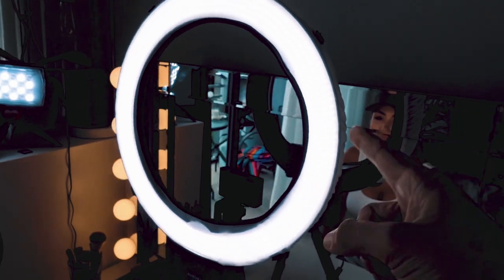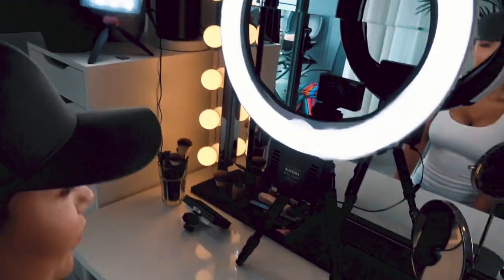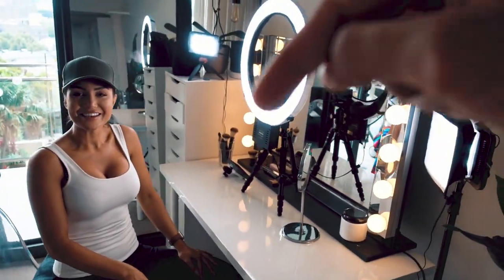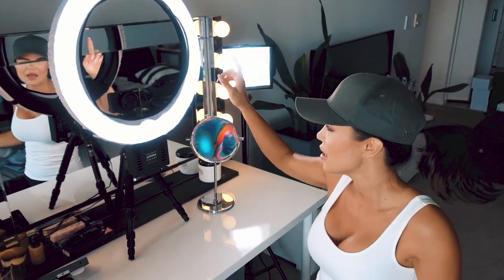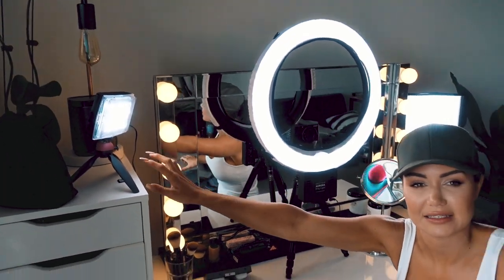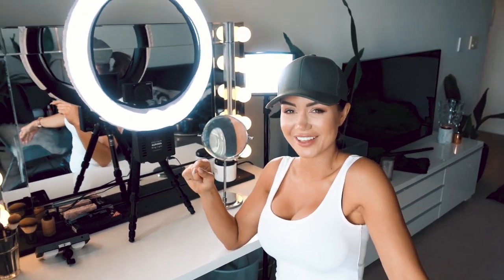We've got the light rig here, the light ring thing here, another light thingamajig here. I love how you know the correct technical terms. I'll link everything in the description below if anybody wants to replicate this ridiculous setup. This is an LED light with a softbox, a ring light, and a second LED over here with just a little softbox on the front. Check you out, you've become this tech-knowledgeable amazing person.